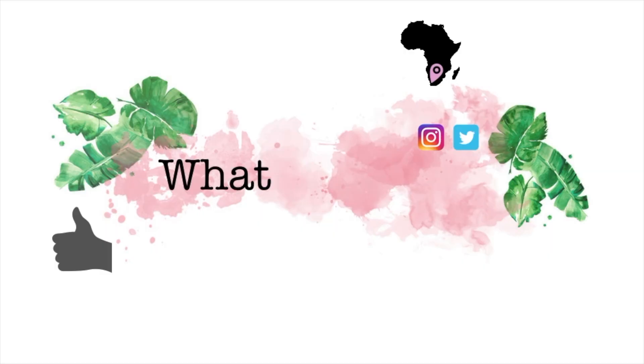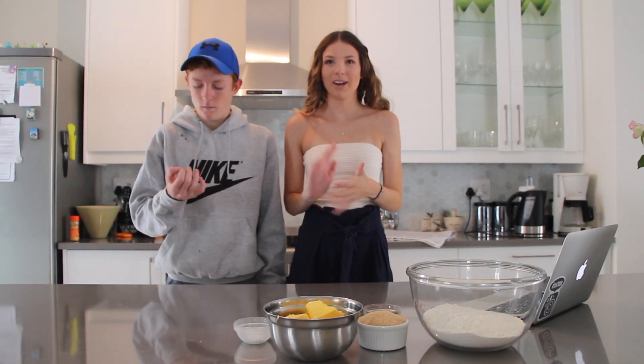First things first, make sure you have all the ingredients, because we don't. We're gonna walk to go and get ginger because, surprisingly enough, it's a pretty important ingredient. We're back from getting our ginger.